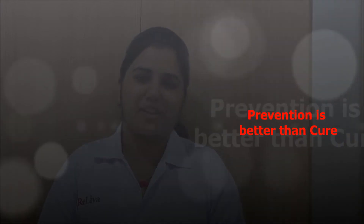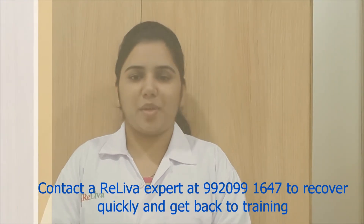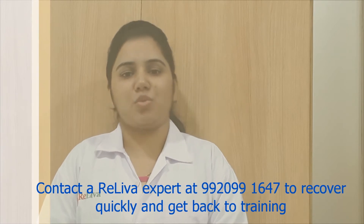Prevention is better than cure. Always remember to warm up before starting running — many injuries can be avoided by warming up and stretching regularly. Spending 10 minutes to warm up before each run will cost you much less time than if you injure yourself and have to wait to recover. However, if you do get injured, it's best to see a physiotherapy expert immediately to chalk out a quick recovery plan.